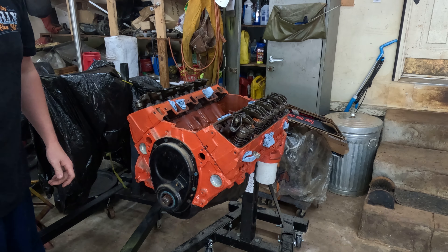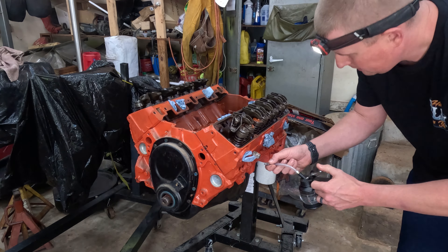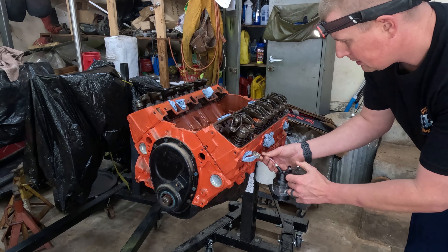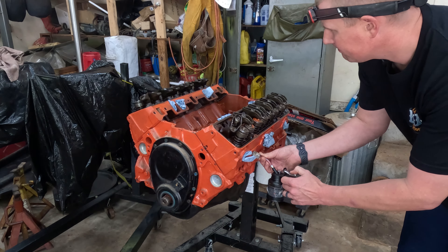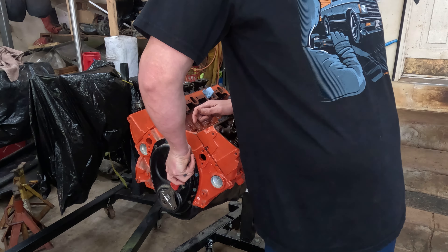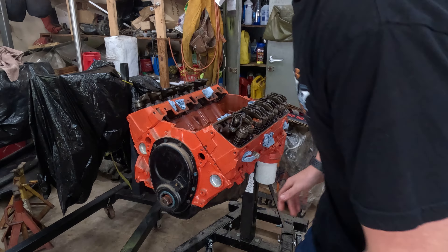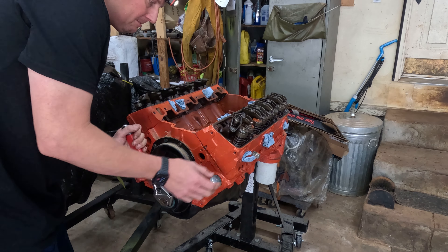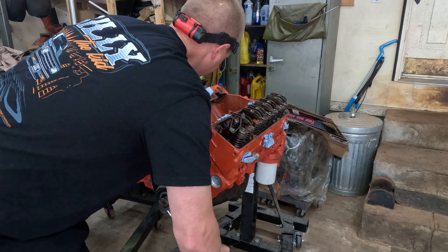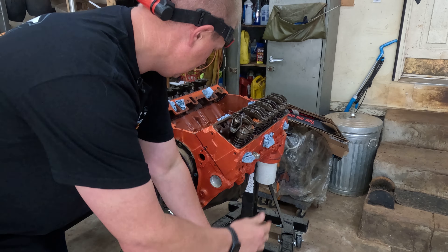The rings are really tight. Let me get some transmission fluid and put it down these cylinders. Yeah, it's the first time it's squirted oil anywhere. That feels actually a little bit better.